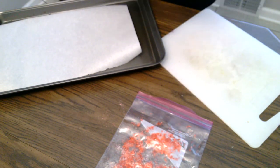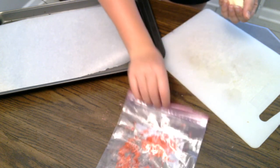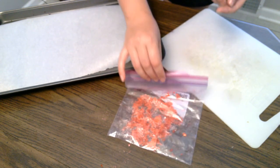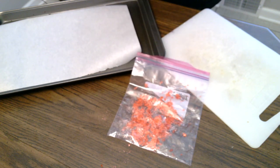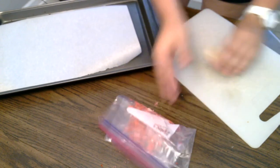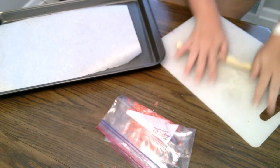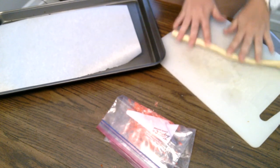So what you'll need is some sugar cookie dough and some crushed red candies. I used cherry flavored Jolly Ranchers. Go ahead and roll your cookie dough into a very, very thin coil.